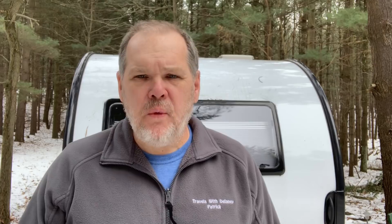Welcome back everyone. Before we get this week's episode started, I'd sure appreciate it if you haven't subscribed, if you'd hit that subscribe button and the little bell right beside it so you get notified each time we put out a new video. And if you want to stay up with us with real-time updates, you can follow us on our Facebook, Instagram, and Twitter accounts, or check out our all-new website, TravelsWithDelaney.com. Alright, let's get started.